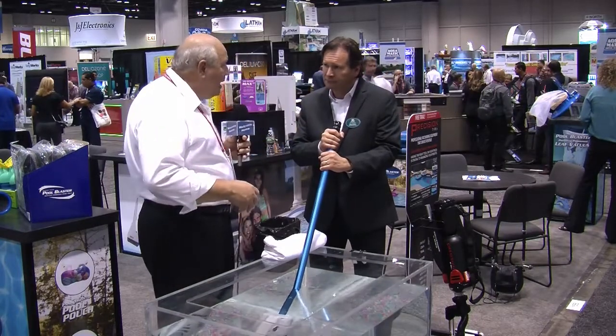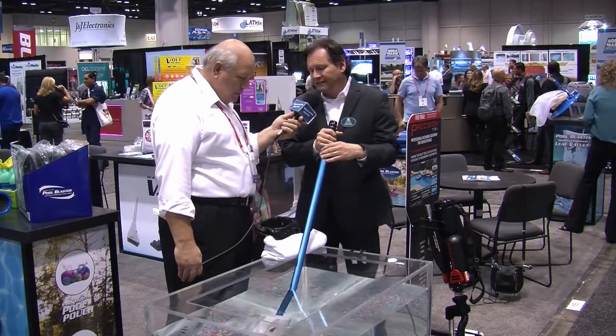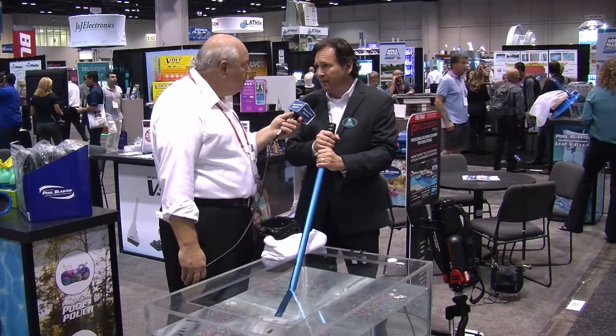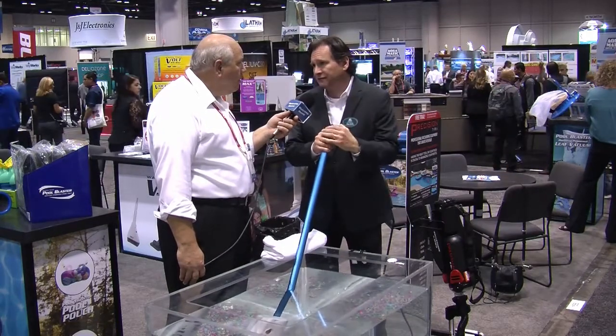Now, this is battery-operated. How long is a battery good for? Each model is a little bit different. The FX8 lasts for an hour on a charge, the FX4 lasts for about 45 minutes, and the smaller machine, the FX2, takes alkaline batteries which will last for about three hours.